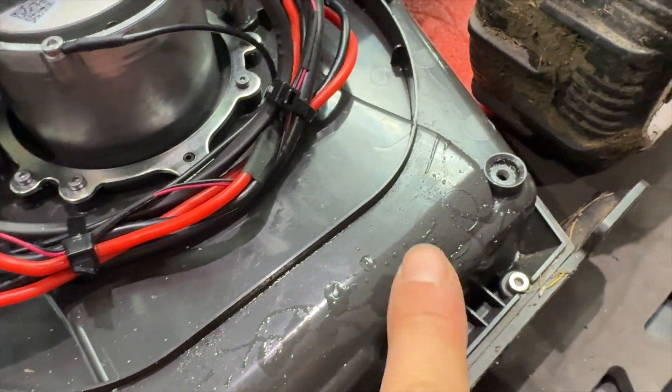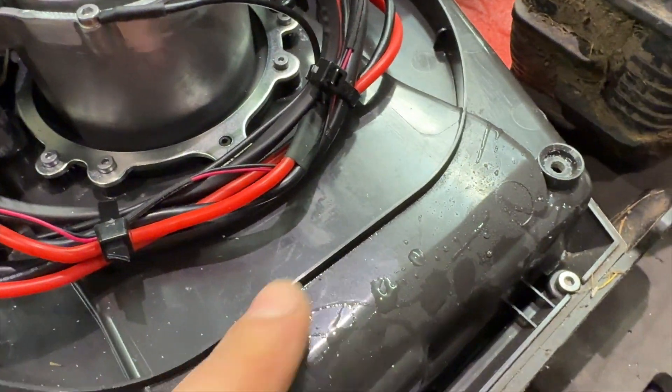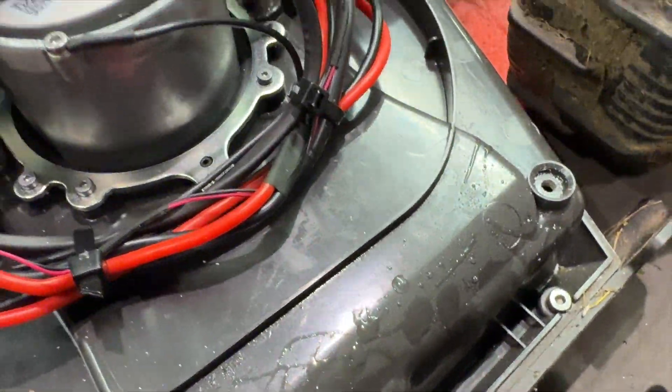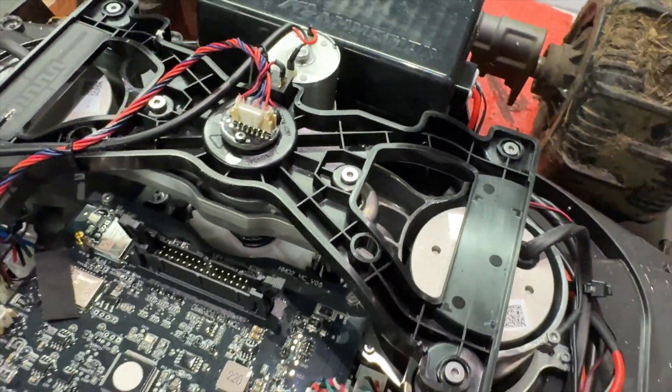There's moisture in here - look, all up in here. But that is before this threshold. There's loads of moisture in there, but none in the areas that actually matter by the looks.